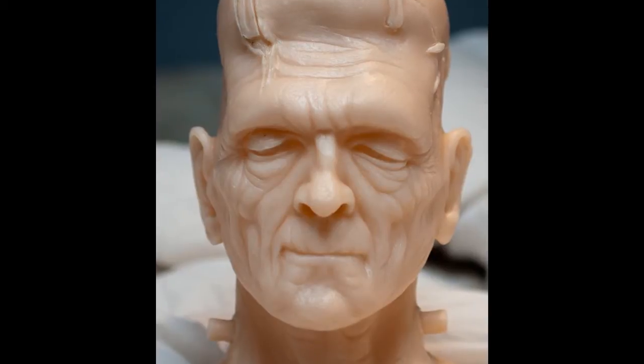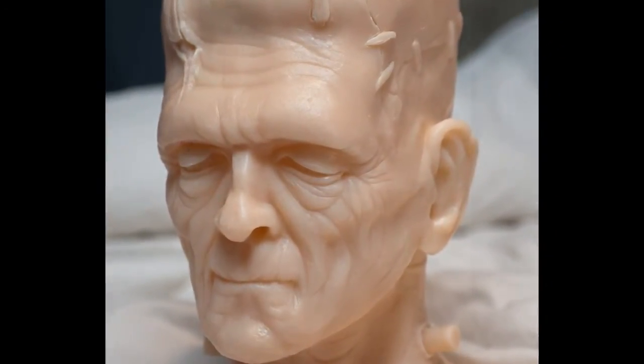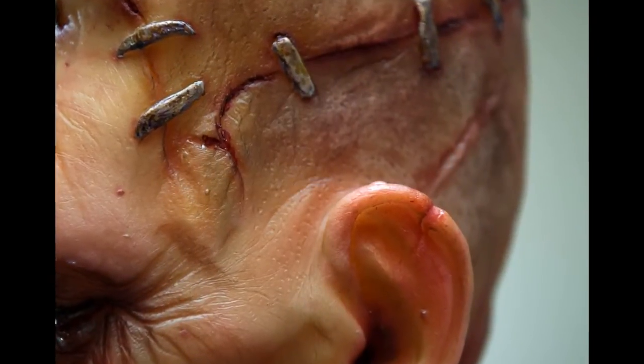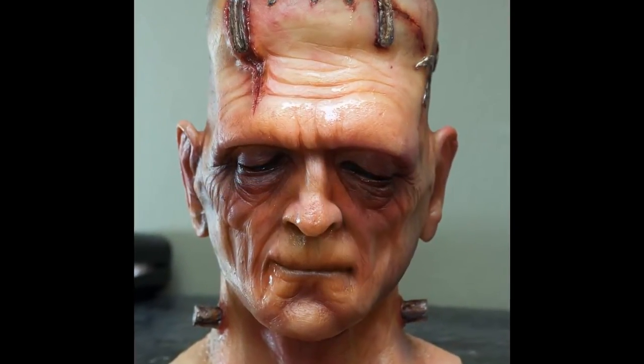And here's what you get: the final resin head that's semi-translucent, fleshy color, ready to be painted. I paint this with translucent airbrush paints. And this is the final version — finished Frankenstein.